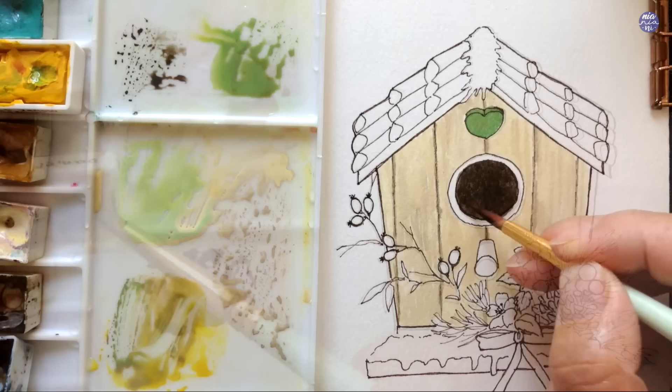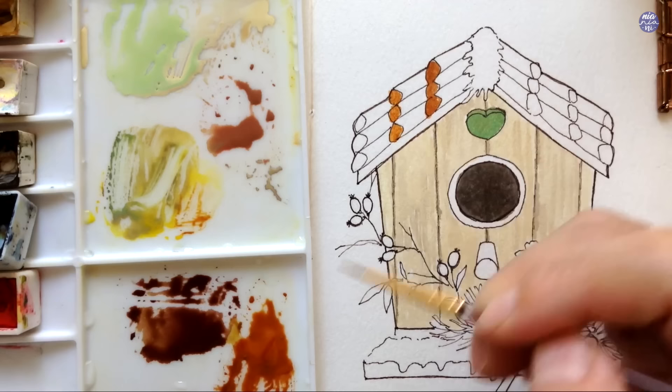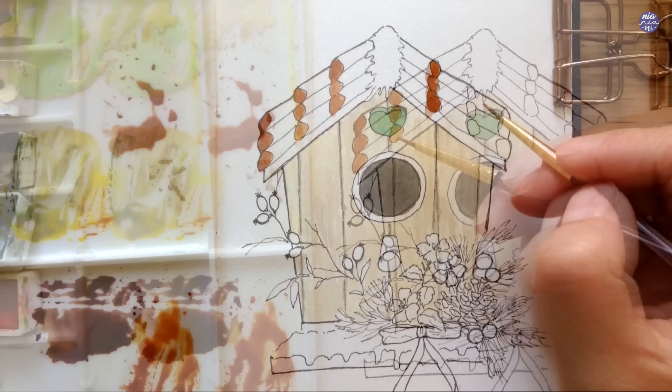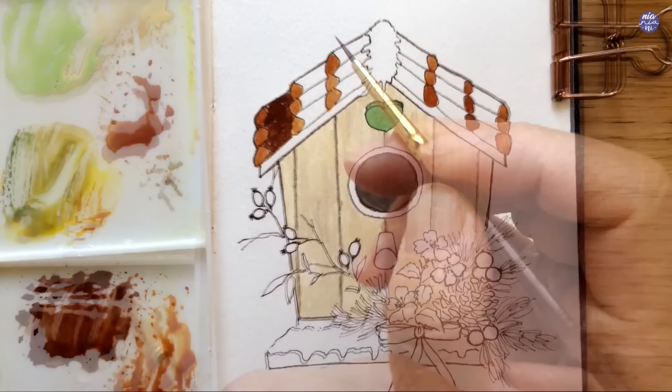For the roof tiles I want the brown to be a little light and warm, so I used Sepia as the main color with added Hansa Yellow and a touch of Winsor Red to make it a bit more orangey. I'm going to use this color to paint the bottom part of all the tiles on both sides. For the rest of the roof tiles I'm picking up a lot more Sepia so the brown is much darker. While painting I try to follow the direction of where each roof tile is facing, which helps slightly with the dimension.